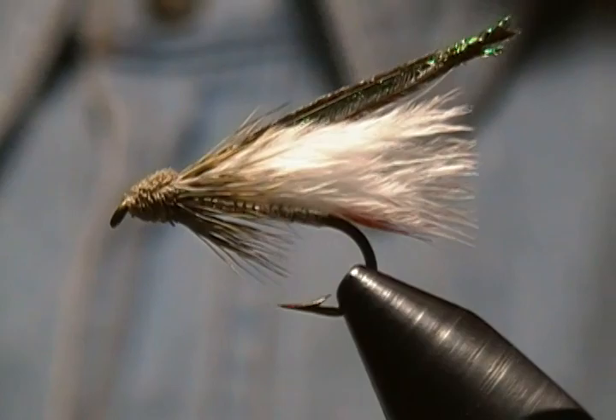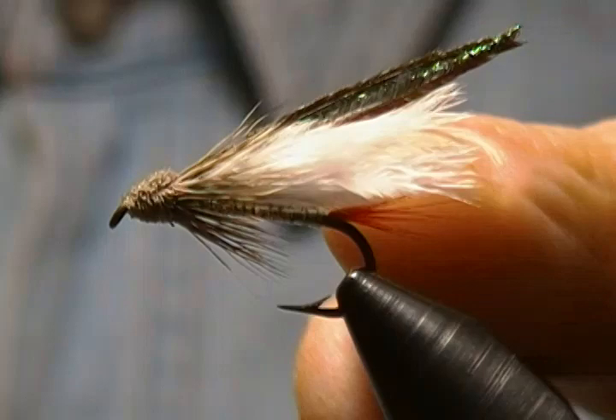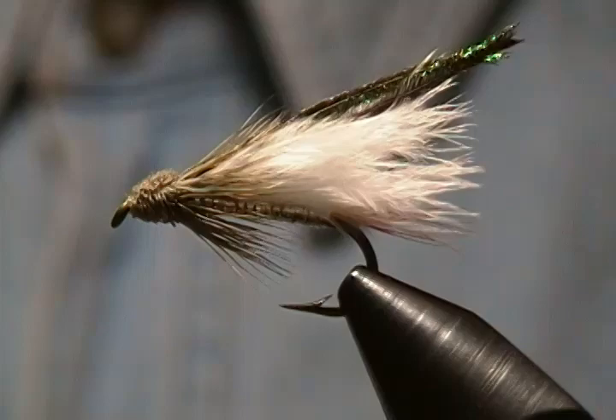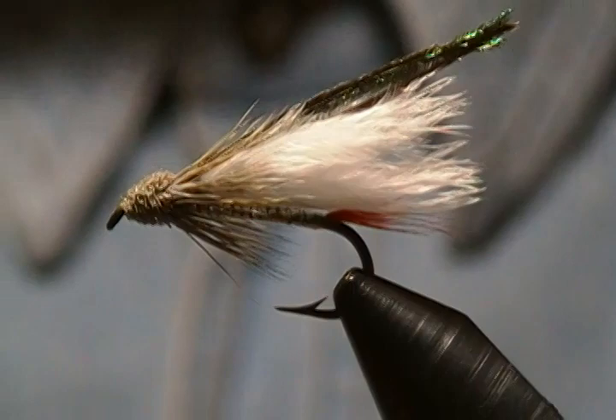Hello, welcome back to my bench. In this tutorial I'm going to tie a muddler minnow pattern — this is what I call a mini muddler. I tie them in a variety of different colors; I just switch up the marabou and it doesn't seem to matter what color. I've caught trout on just about every color. It's tied on a size 10, quite a small hook, similar to the bigger version except I don't put an underwing under it — just the marabou and a little peacock on top, red tail, and you can have a silver tinsel body, copper, gold — change that up as well.